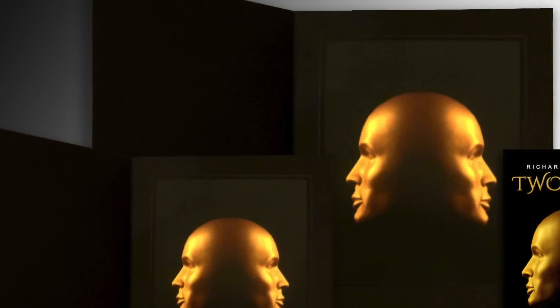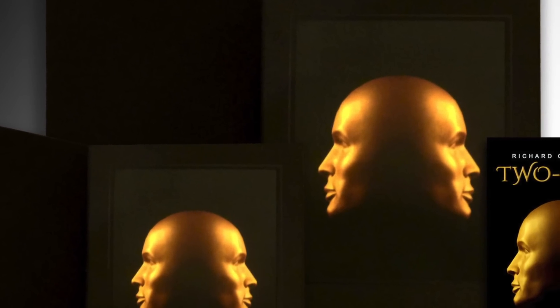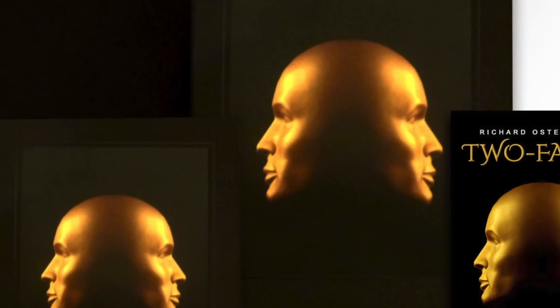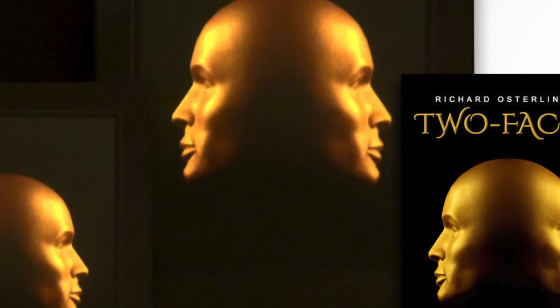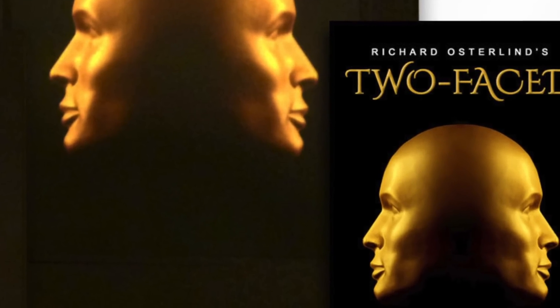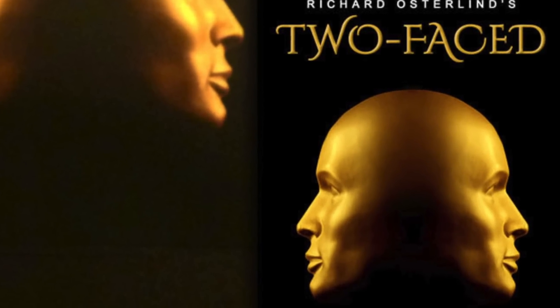And now, you get two Two-Faced devices — a larger one for stage and platform work, and a smaller version for close-up or smaller shows. Also included is Richard's comprehensive manual with handling instructions and ideas for over 20 effects, including Richard's Two-Faced Epic, a new way to perform the classic three-prediction effect.